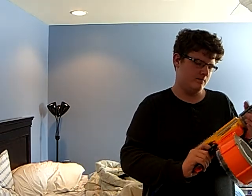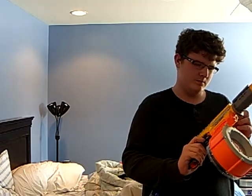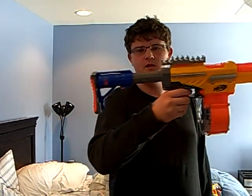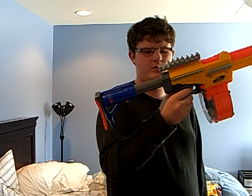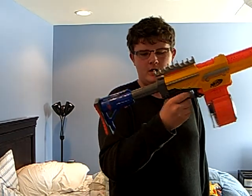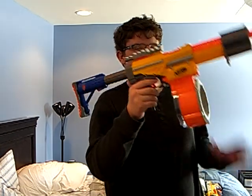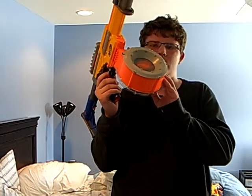That's really about it. So what you need is an Alpha Trooper without the stock. I don't think it comes with a stock, but oh well. The Raider stock, the dart holder from the barrel break, and the 35 dart drum from the Raider.